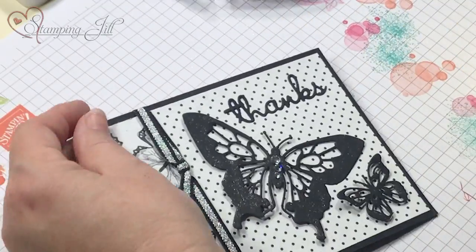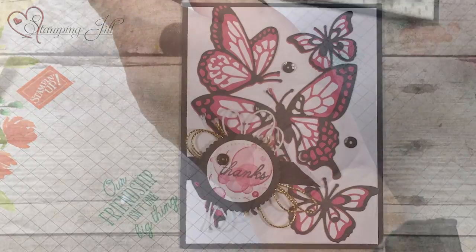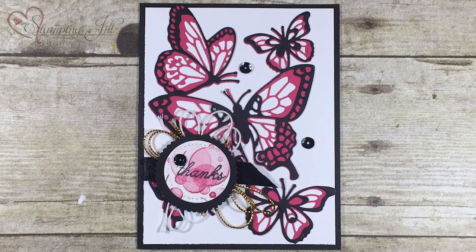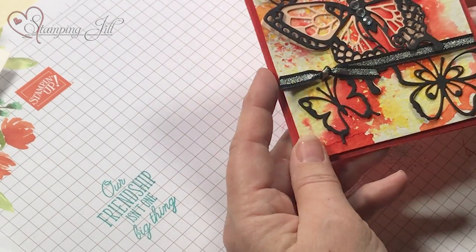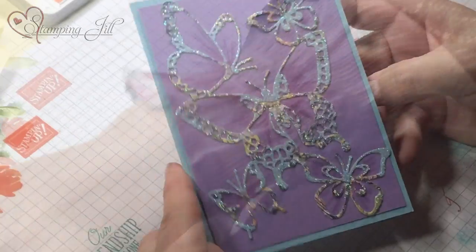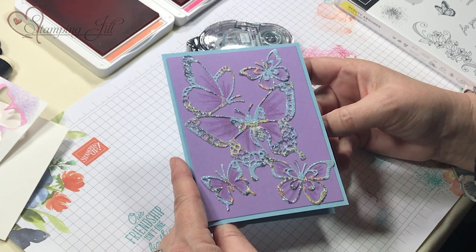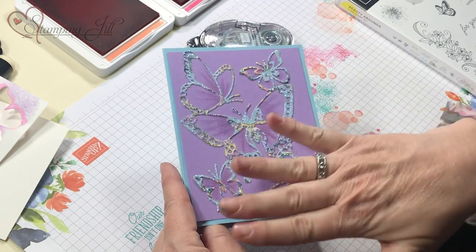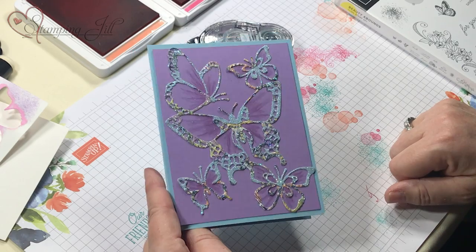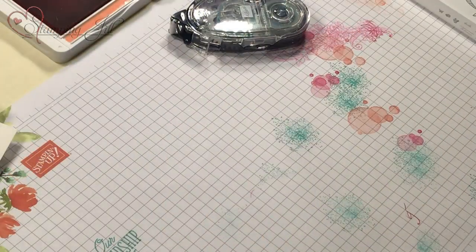Let me show you a couple other samples. This is from Janet Baker - she cut the butterflies apart and put them on black. This is from Marsha - she used the black with color behind it; it looks very striking and just pops the black. This one here used a Brusho with watercolor paper, which is very fun. You can also use the DSP and cut out butterflies - I used Sizzix adhesive on the front, cut it out, then put dazzling diamonds all over it. And this one here is just a Wink of Stella.